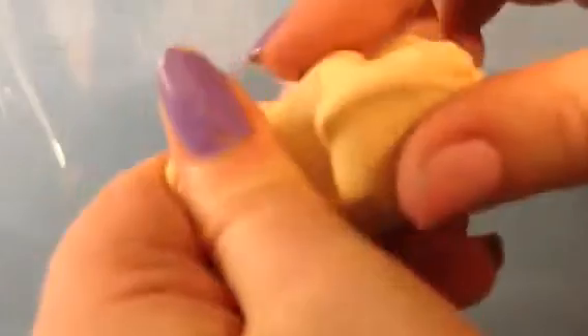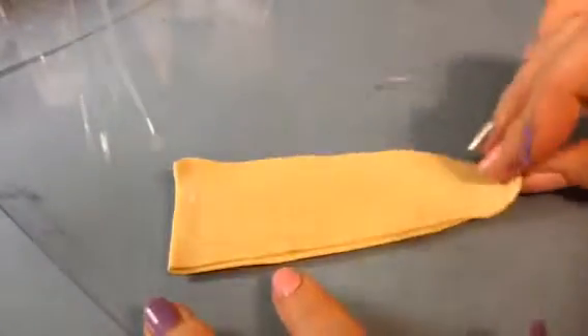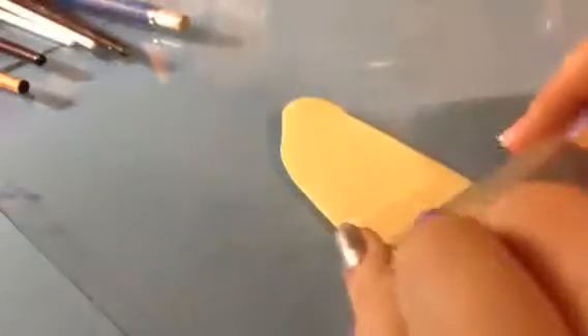Now what you want to do is start conditioning your clay. Roll it out on the fifth largest setting, fold it in half and smooth it out. If you're not using a pasta machine, just roll it out to about an eighth of an inch thick and then cut them into squares.